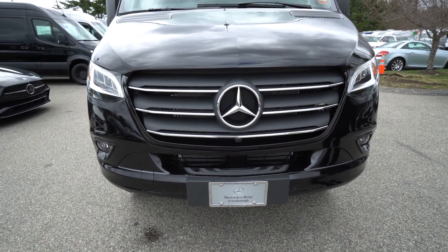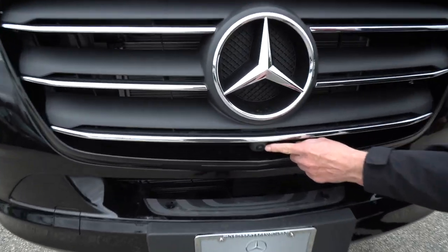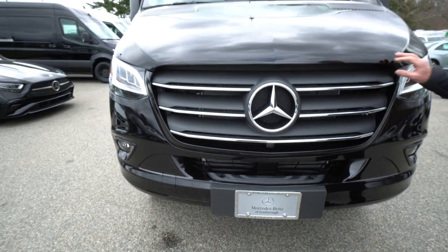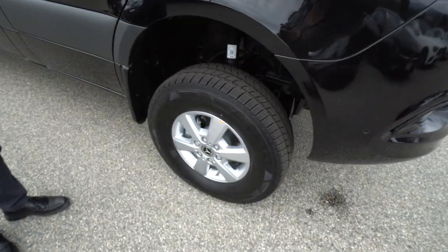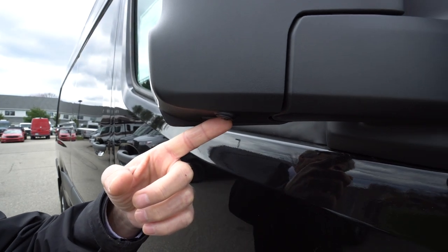This van does come with the 360-degree camera. One of our cameras is located right here, just underneath the three-point star. Coming around to the passenger side, we have another one of our cameras for the 360-degree camera.